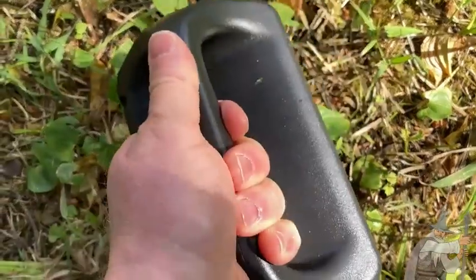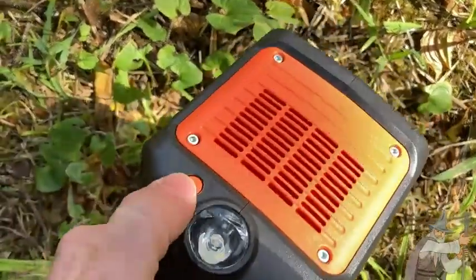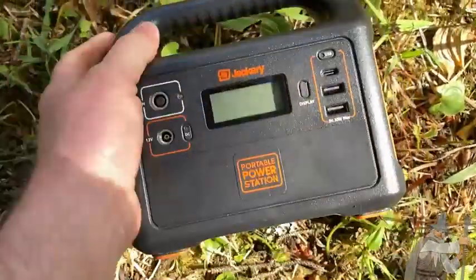It has a really nice handle you can use it to carry it. It's got a flashlight feature — you press a button there. This is perfect for camping.